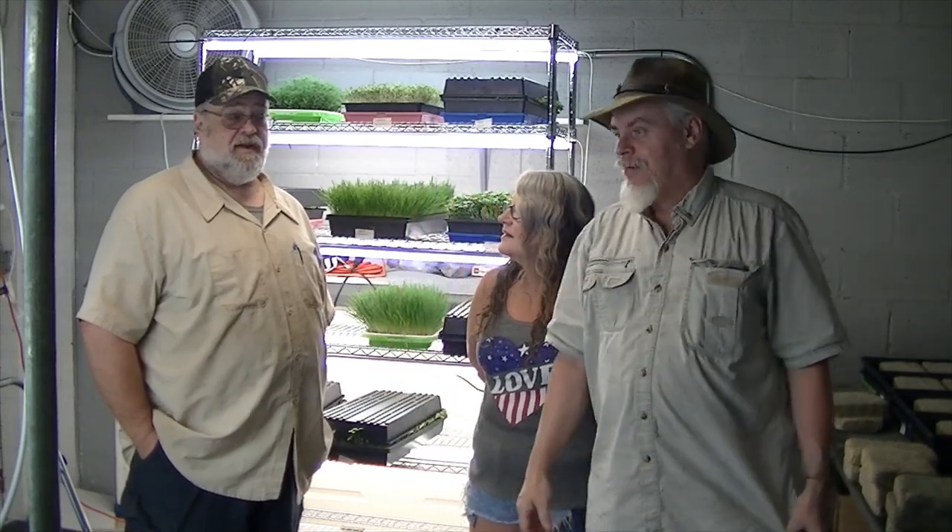Hi guys, it's Blackie and Miss Leda, and today we're doing episode 32. What we're talking about today is microgreens.